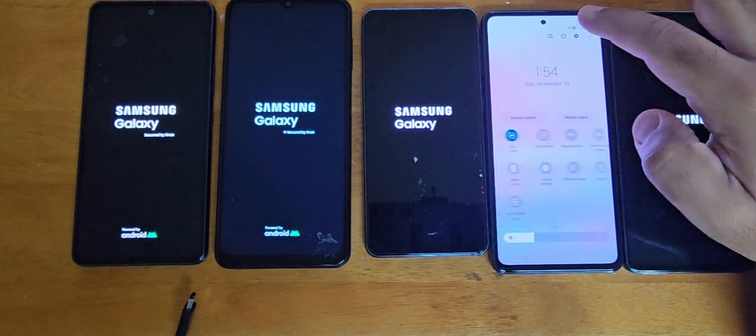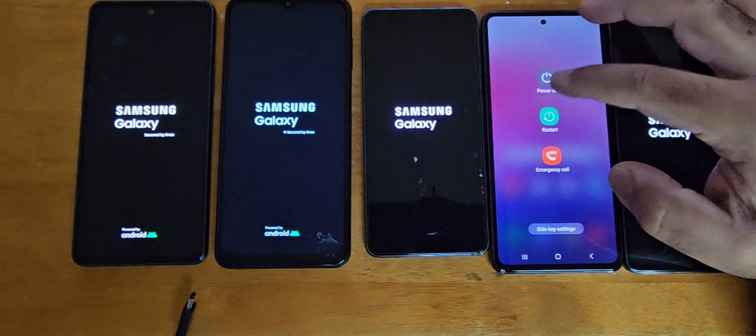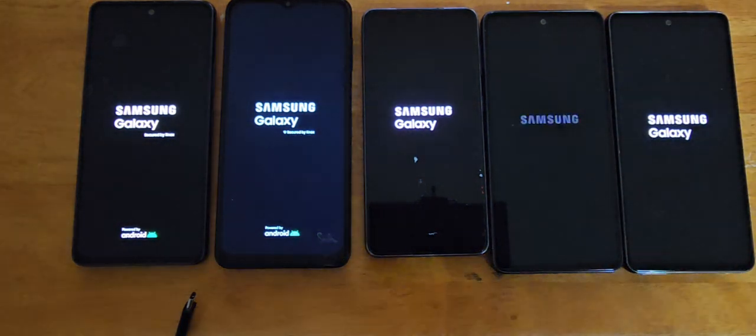The process is less than 10 minutes, maximum 15 minutes depending on the phone speed. That's it — thank you for watching.